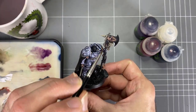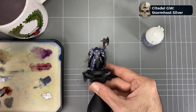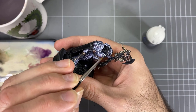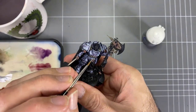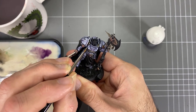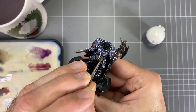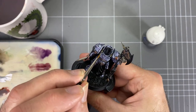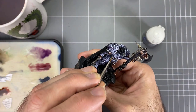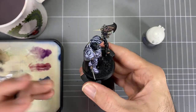Once all of that is sorted out, we move into the final stage — possibly the most important: line-edge highlighting with Stormhost Silver to bring back the shine. All those glaze and shade steps slowly mat out the surface and remove a lot of the metal shine. So we want sharper edge highlights — we've got that soft dry brush from the previous step, but now we want harder edge highlights across the main forms. Those two contrasts — soft and hard edge highlights — will give a really nice finish for that armor.